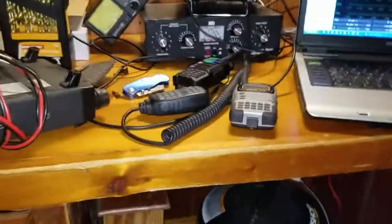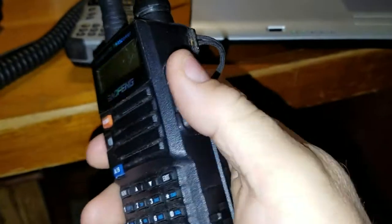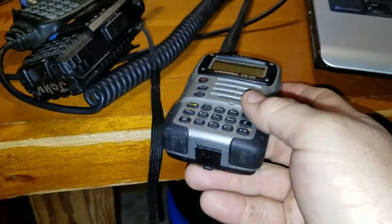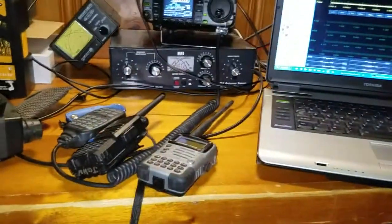Let me back up. Everybody gets a cheap handheld for prepping — nice little Baofengs, they're nice radios, I like them. You know, the BX or the 7R, they're nice radios too, Tri-band — but that's not good for prepping.